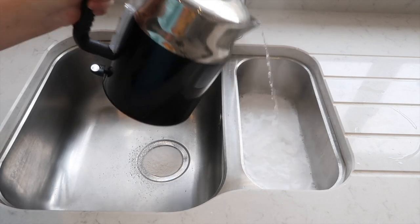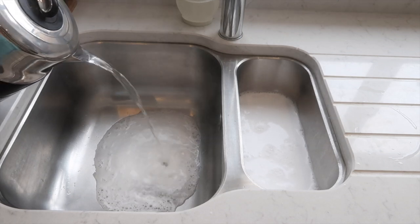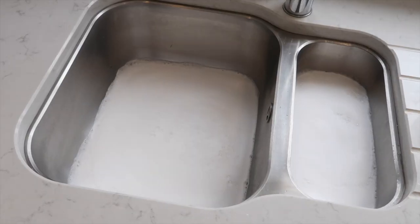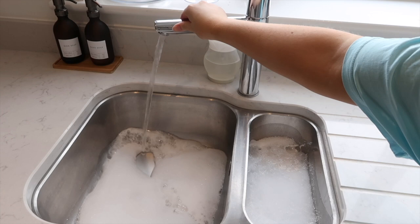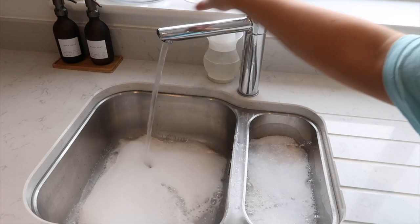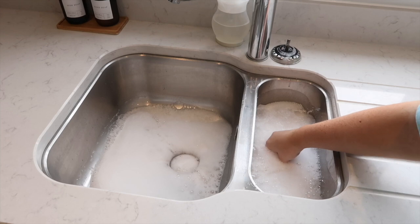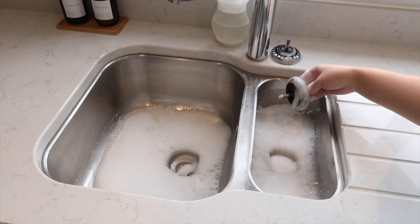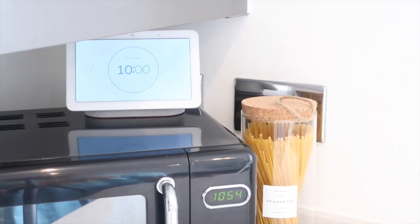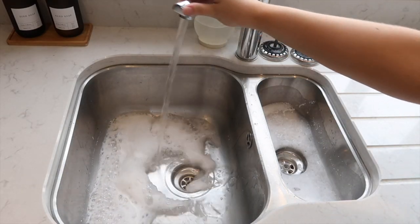Pouring the boiling water over the powder creates a really foamy mixture, which you then need to leave in your sink for about 10 to 15 minutes for it to cool down. After it's cooled down, add some cold water just to be sure it's safe to touch. Then pull out your plug and let this foamy goodness go down your plug hole into your drain. Leave it in your drain for 10 minutes and then rinse it all away.